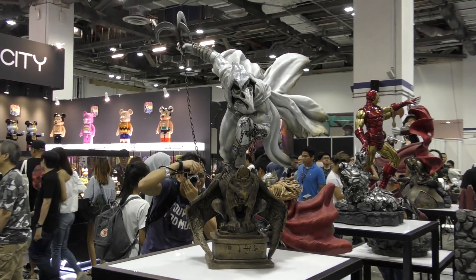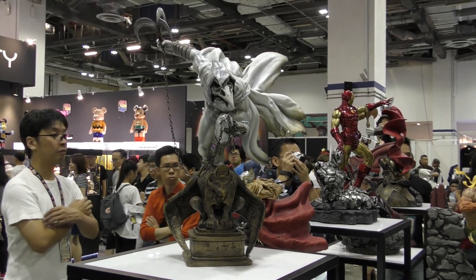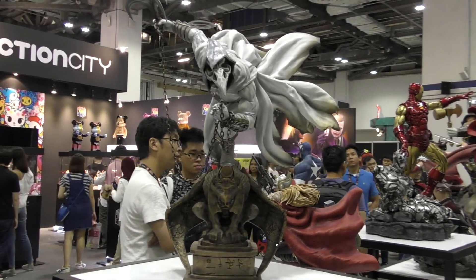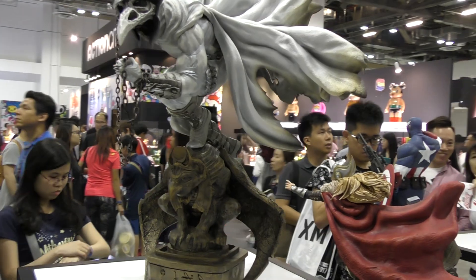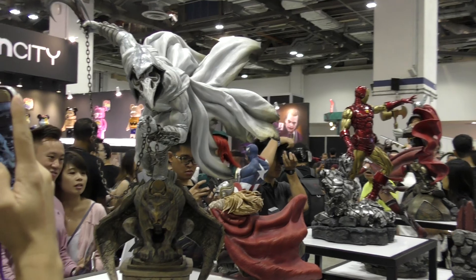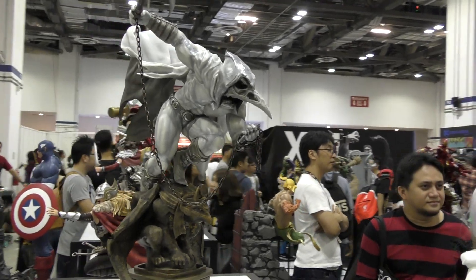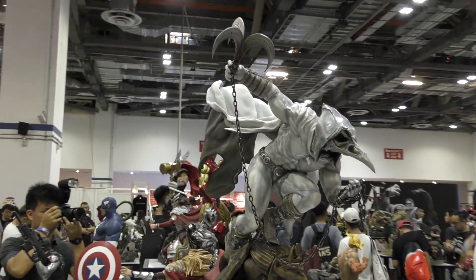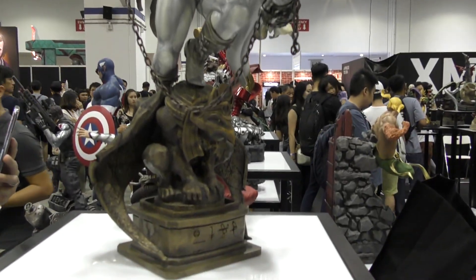Hey guys, it's Cisco here with the XM Moon Knight. I've got to tell you guys, this is one of my absolute favorite pieces. This thing is so freaking cool. A lot of people were commenting that they thought the pose would only look good from certain angles, but actually it looks great from almost any angle. It's so dynamic and has so much detail, and the combination of white and silver paint just makes it pop so much.